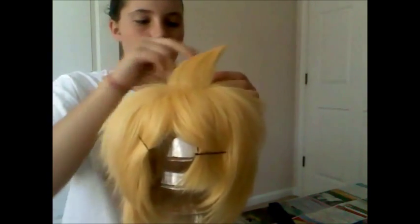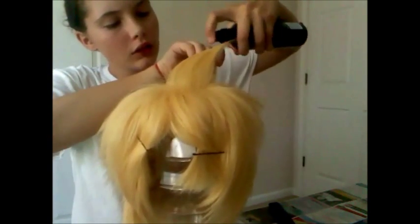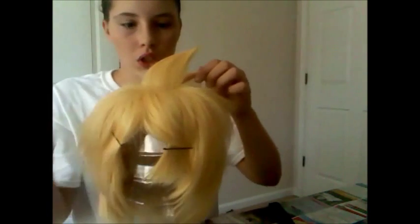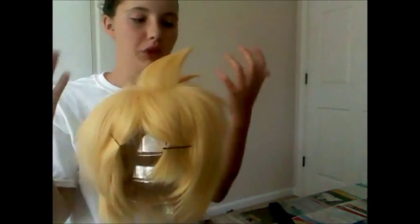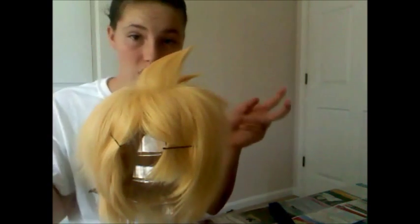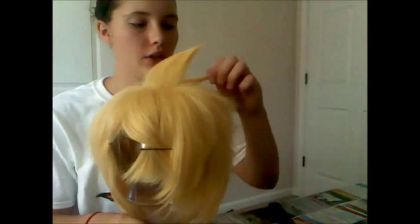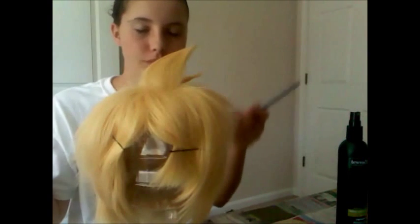Then you do the same thing you did with the other one. Give it a good coat of hairspray, especially at the ends. When it dries, you just want to kind of twist it so it gives it more of a pointed effect. And then when you're done, you can just kind of gently comb the ends if you want it to be more of like a realistic look. It's your wig, you can decide what you want. Just kind of get it and twist it a little bit.